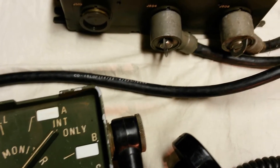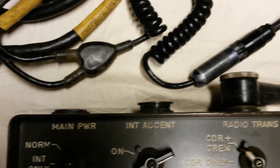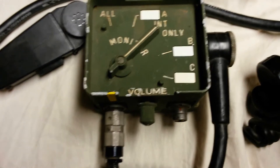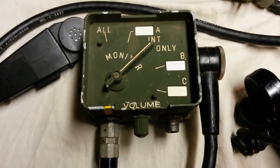In this case, we have the TR4723 coming out of the jacks at the top of this AM1780, coming down and attached to a C2298. These C2298 control boxes, in my experience, are far more common than the C10456.